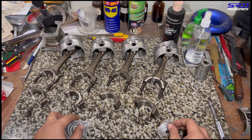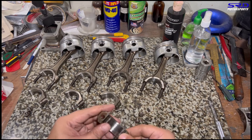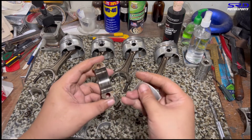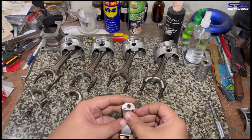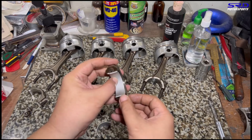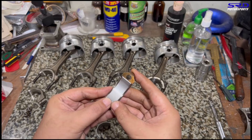Now we install the bearings to the connecting rods, starting with the rod caps first. Make sure the bearing saddles are clean, because any dirt there will affect your oil clearances — and that's no good. It's that simple.